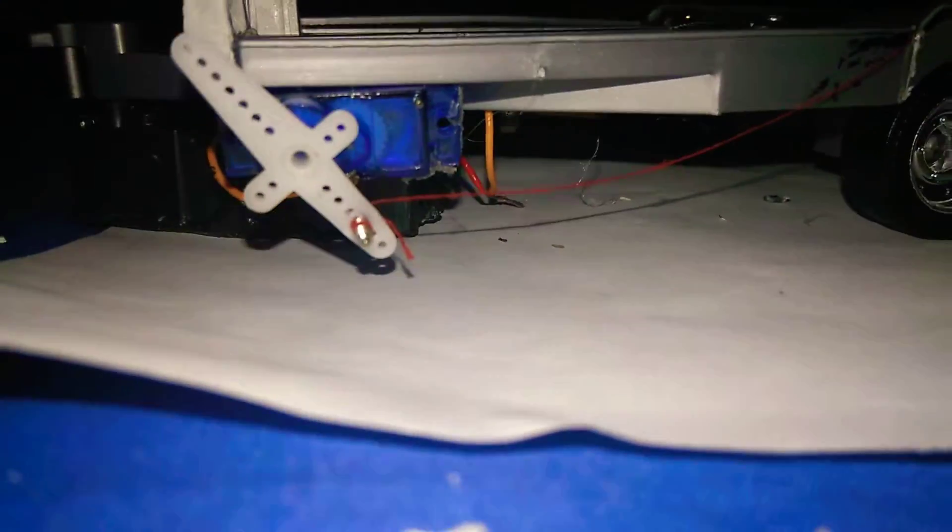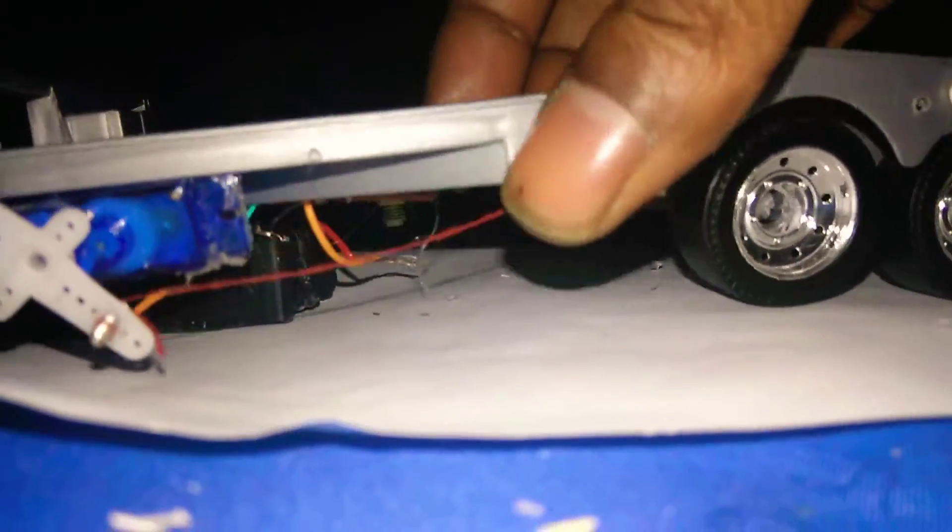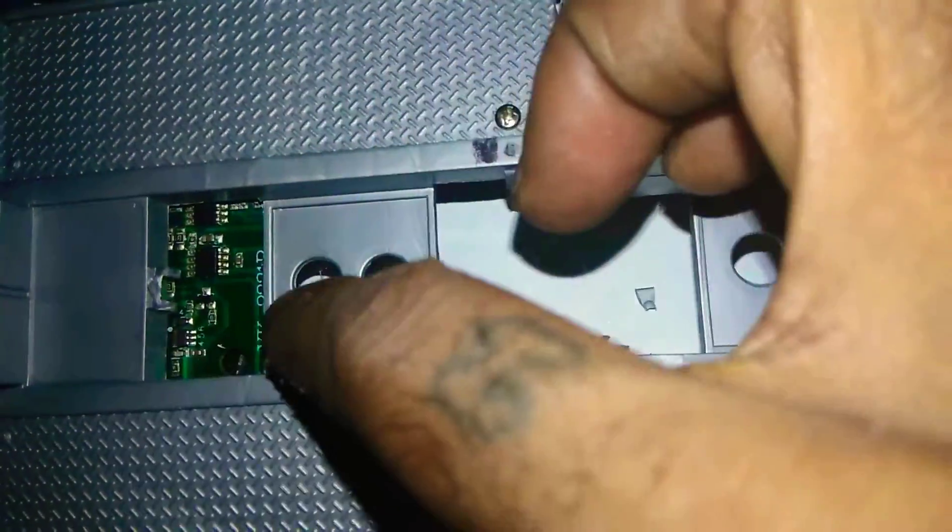That's the battery right there. This ain't the two batteries I'm going to use. I'm putting a little bit of battery up under there — it ain't going to be able to be solid. Put a plastic sealer right there.